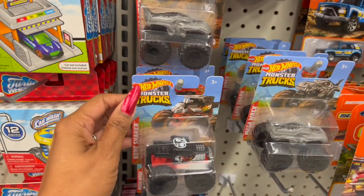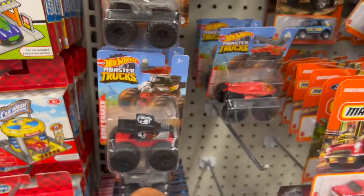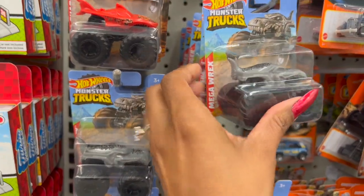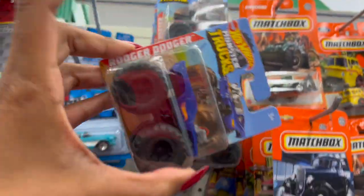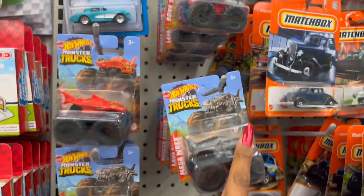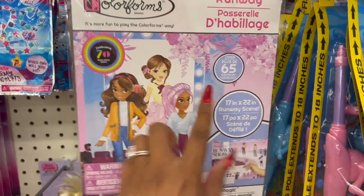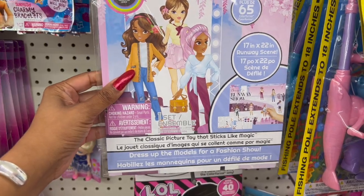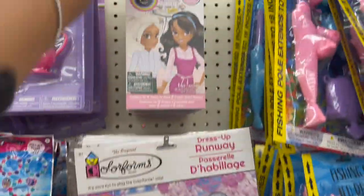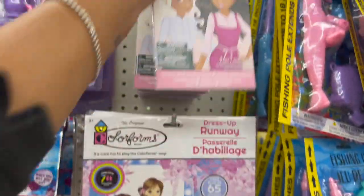These Hot Wheels Monster Trucks look new — Bone Shaker, Mega Rex in gray, Lava Shark in red, and Roger Dodger. These are great little stocking stuffers or gifts for the kiddos. And these look new — the Color Forms: over 65 Color Forms, 'It's more fun to play the Color Forms way' — picture a toy that sticks like magic. And then these four-in-one dress-up scenes look new as well. I definitely haven't seen these.